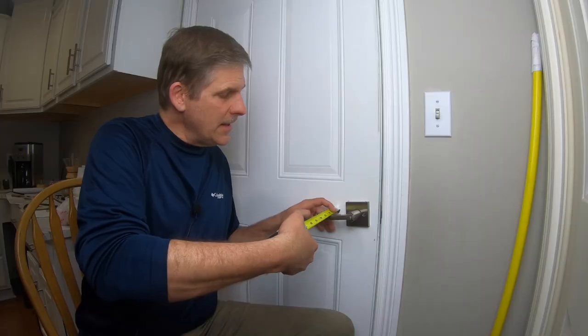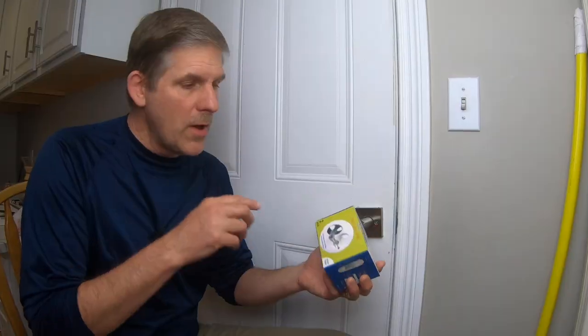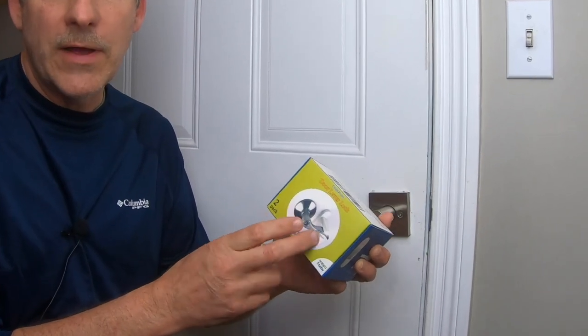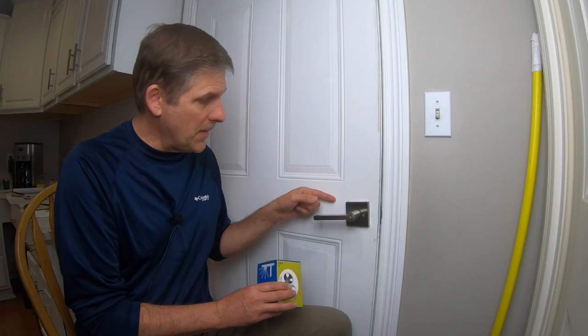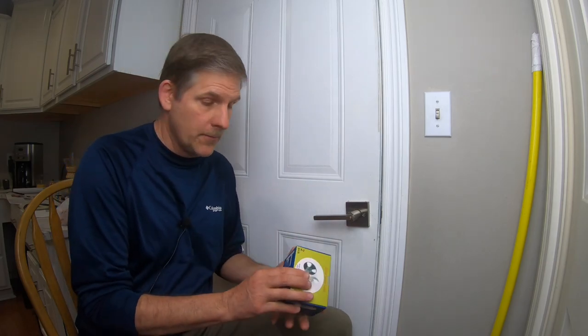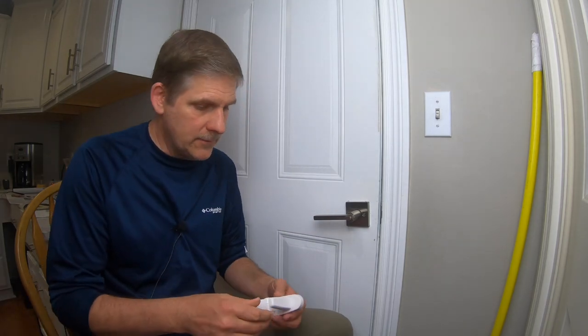In our case, that's about two and five eighths inches. We'll have a link in the description below — we got this on Amazon and you can see there are several different sizes, several different depths of locks depending on how far your door handle is. So what we got is one that's about two and a half inches, and that will stop this.